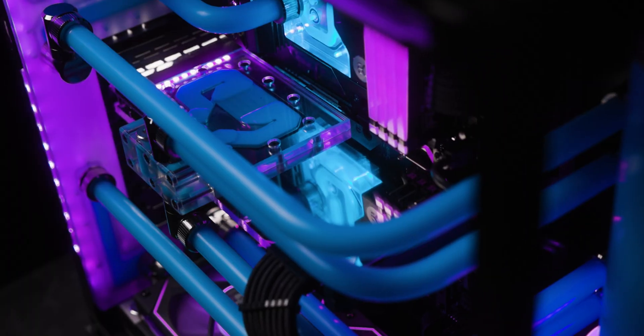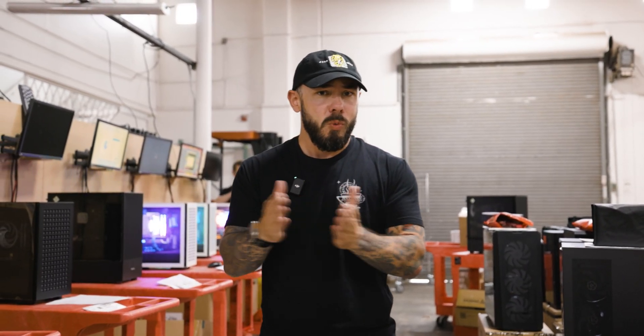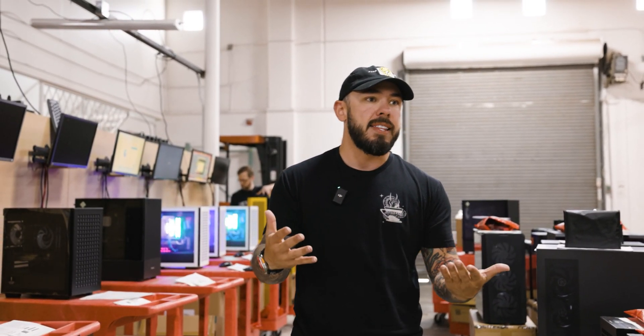Water-cooled PCs are a staple in the PC building industry. They represent a level of craftsmanship, artisanry, and perfectionism that goes into making something truly special. The PCs that we've built here that are water-cooled for our customers, we've taken tens, if not thousands of hours to complete. And that's why today, we're water cooling a PlayStation 5.